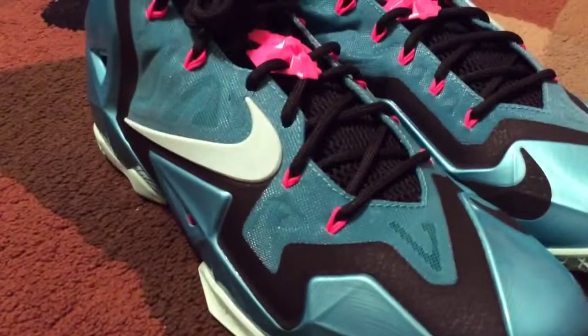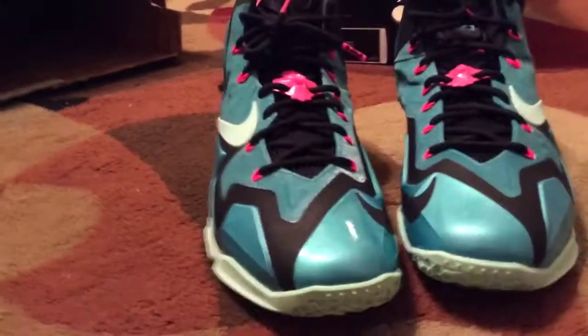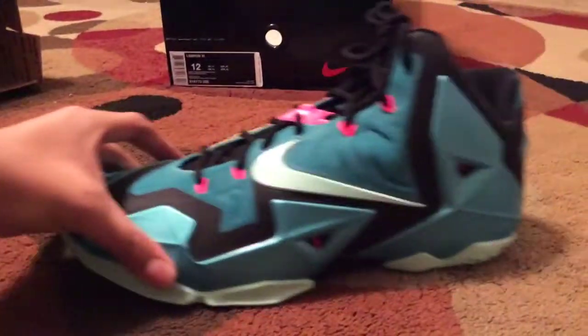Here you get a closer look at the front side of the shoe. Man, these look really cool in person. I really like the blue color on here — it looks really nice. The Nike logo right there looks really cool — the swoosh.